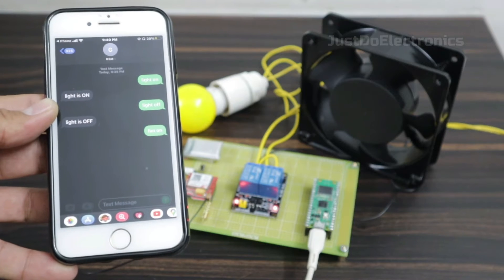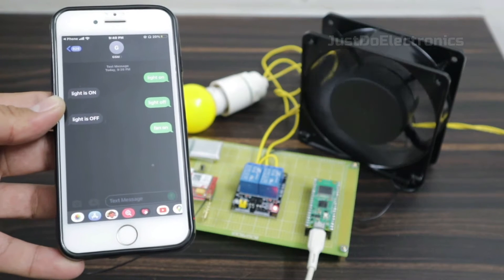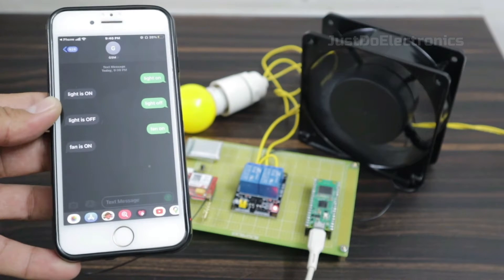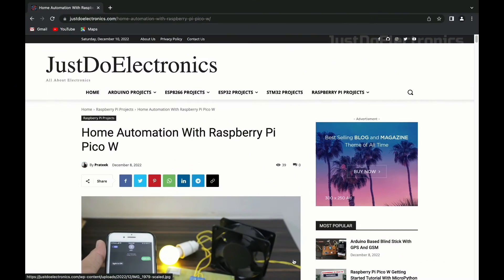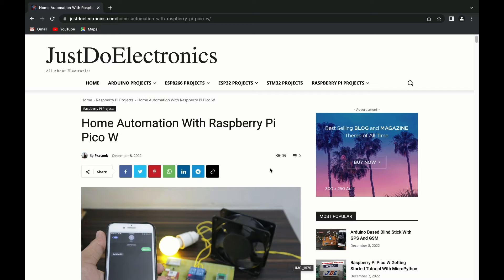I will send this second message, 'light off', and after a few seconds the GSM will receive this message and the light will be off.